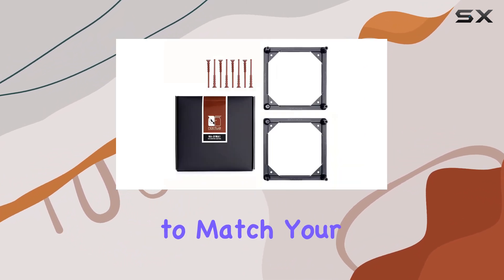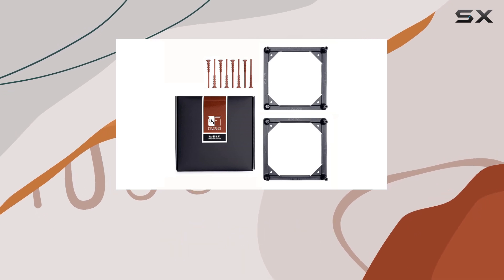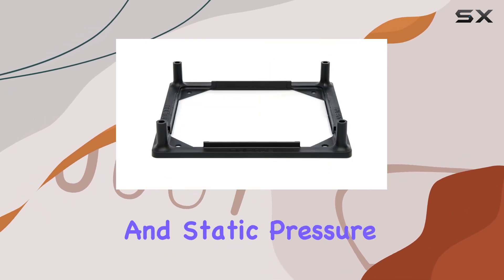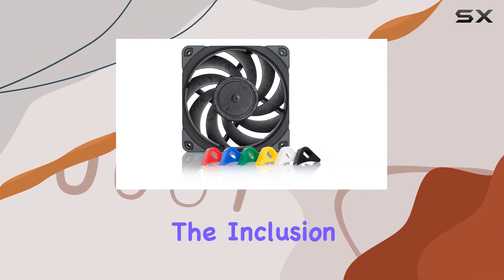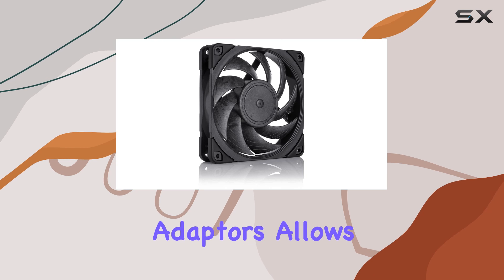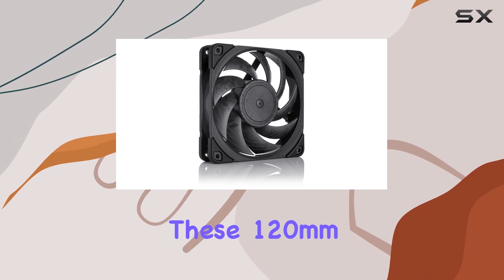The Chromax Black Dot Swap series offers customizable color options to match your build, but more importantly they provide superior airflow and static pressure. This makes them particularly effective when used on radiators.